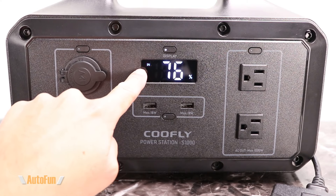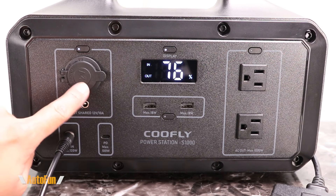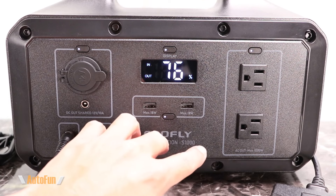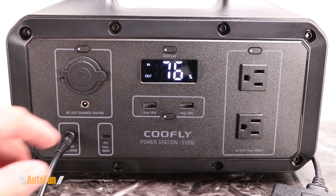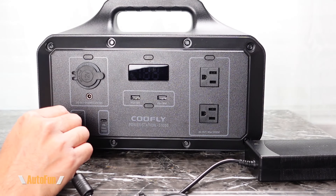Coolfly rates this unit as being able to fully recharge in 10 to 12 hours using the AC adapter or solar charging, or 18 to 22 hours using the USB-C power delivery charger. What's pretty cool is that while the unit is recharging we can still use the front ports — we can turn on the USB ports and the AC outlets simultaneously while the unit is charging.